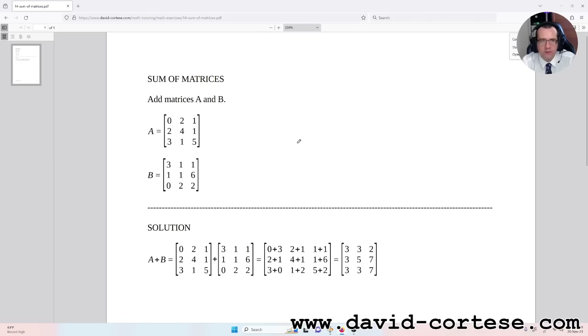We have two matrices: matrix A and matrix B. Matrix A is a three-by-three matrix, composed of three rows and three columns, and the same is true for matrix B — it is also a three-by-three matrix with three rows and three columns.